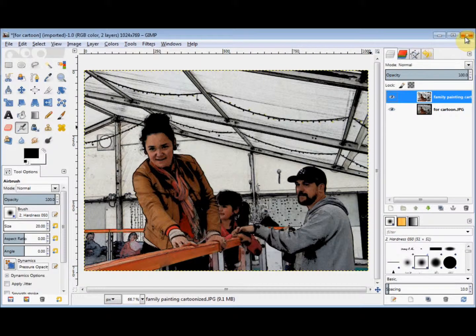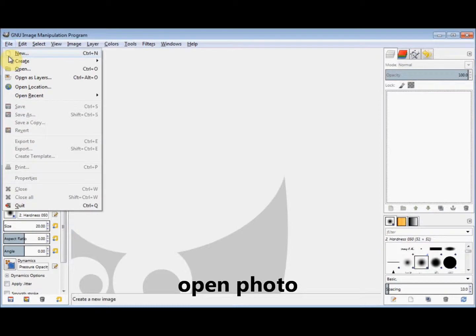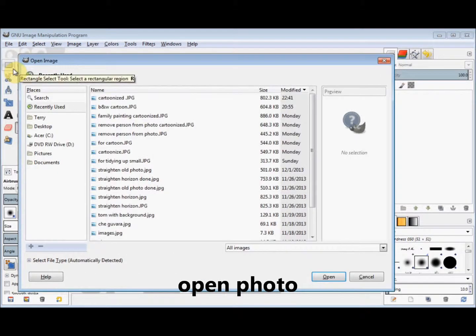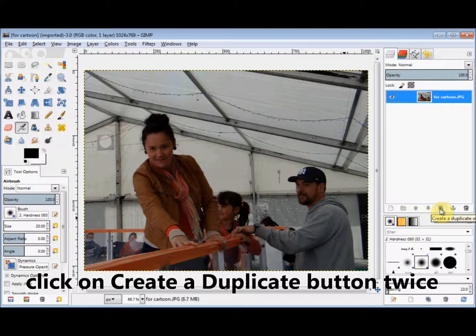I'll close this and start again. First I open the photo and then I make two copies of it by clicking on the Create a Duplicate of the Layer button twice.